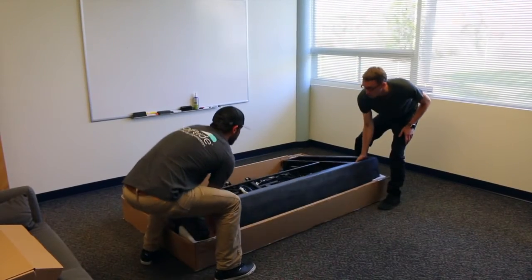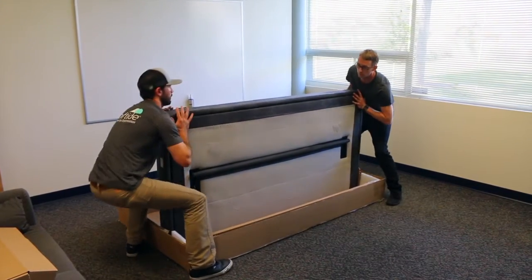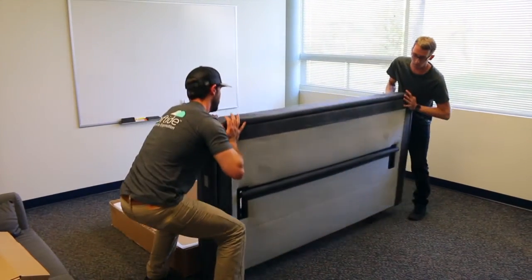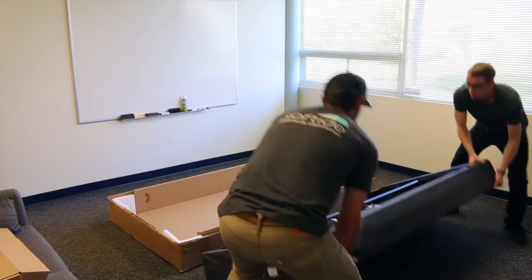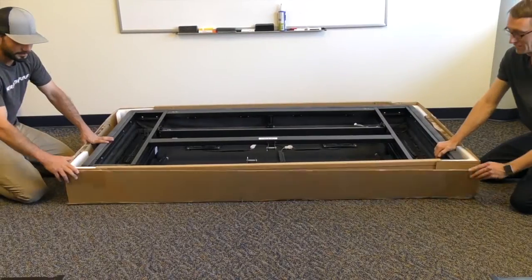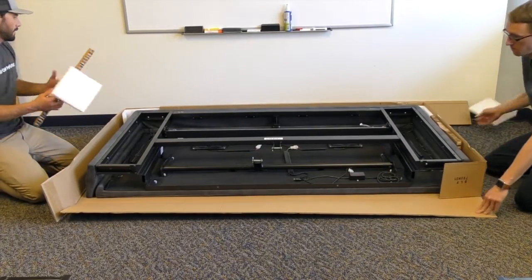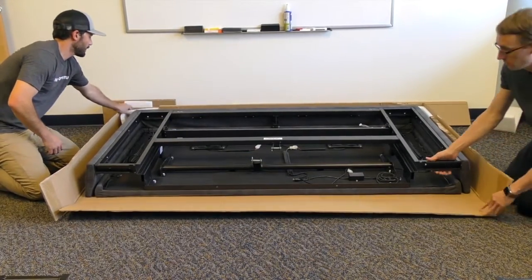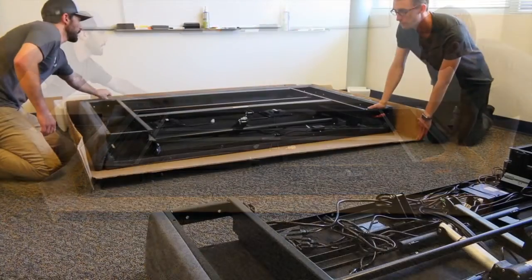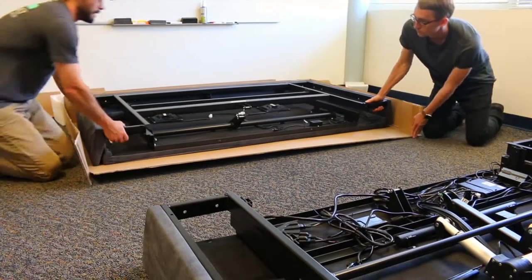Begin with the head section of the Divided King Base. Lay the box down with the top facing up and remove the base, laying it on the floor. Then lay the foot section box down with the top facing up and remove all boxes and accessories from the frame. It may be easier to cut the tape on the sides of the box in order to slide the base out.